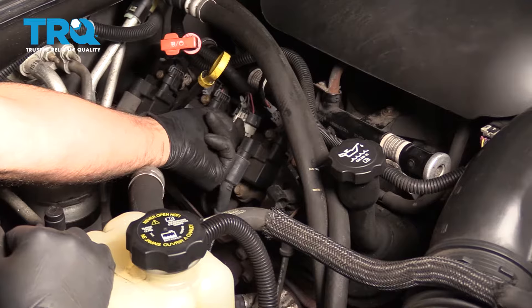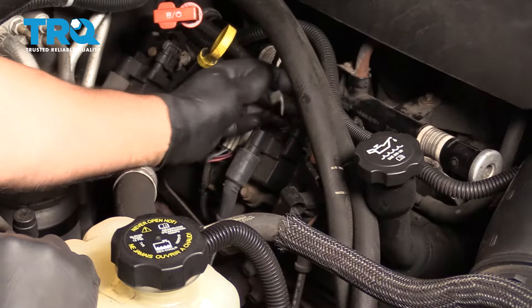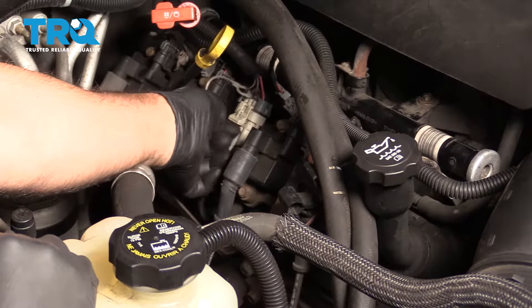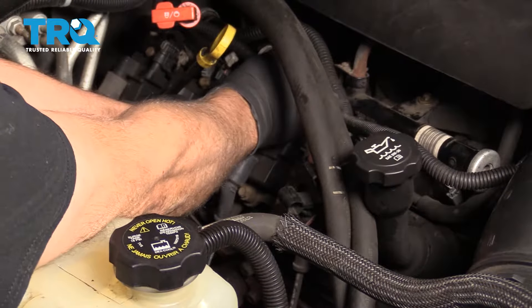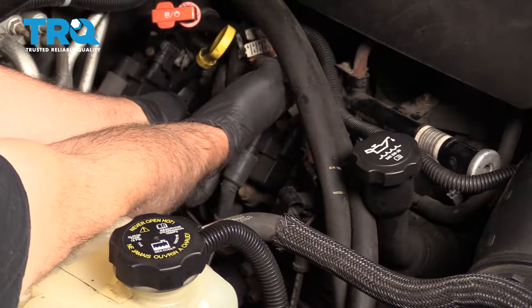And there's an electrical connector right here. Pull this little lock tab out and then disconnect the connector. Just slide that tab up and pull the connector out like that.